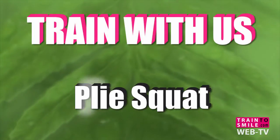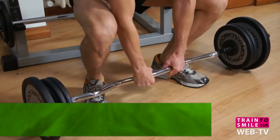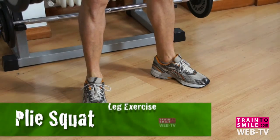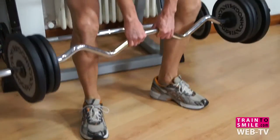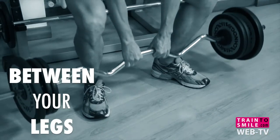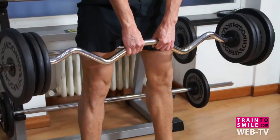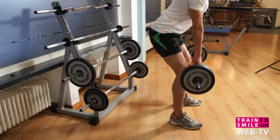Hey there, I'm Max and today we talk about plie squat. Grab a dumbbell and keep your arms always straight, taking a wide stance with your feet. Squat down with the dumbbell dangling between your legs, lower yourself as far as your flexibility permits, and then drive back up with arms always straight.